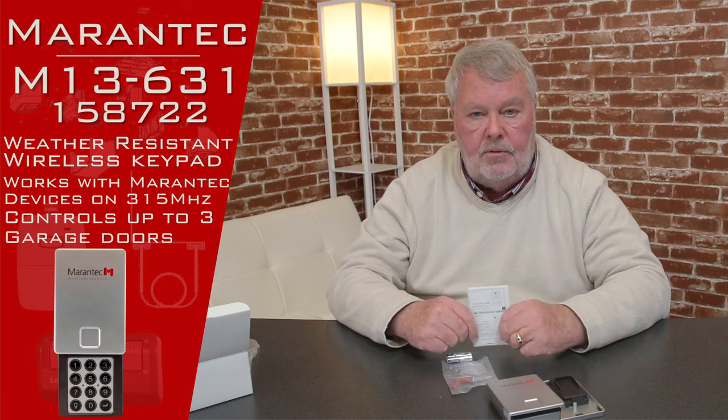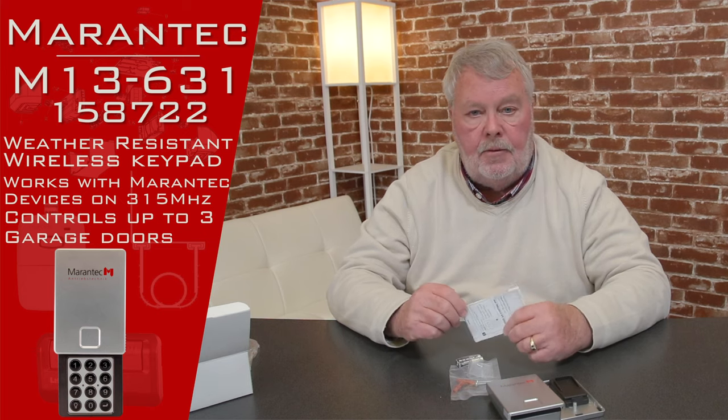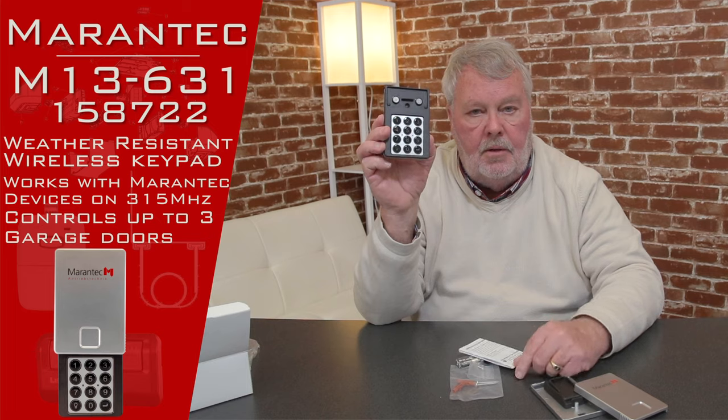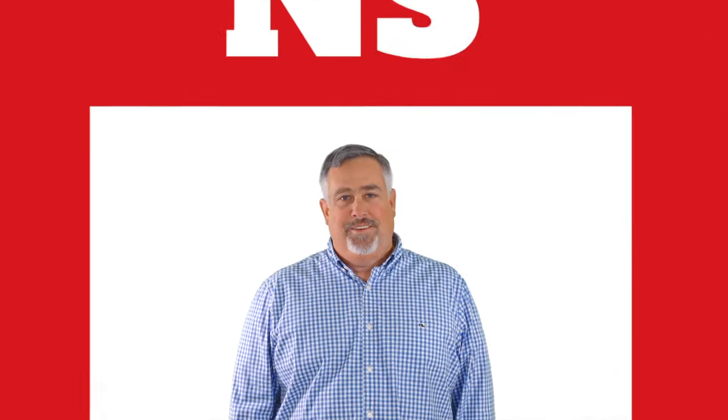Our employees are well trained on how to program them and help you. So if you're putting this to work and have trouble, pick up the phone and give us a call. Mirantech also maintains a very good customer service organization in this country and we can always get you to them if the need arises. So if this is what you want, we've got them — come and get them. I know you'll enjoy it. Thank you.